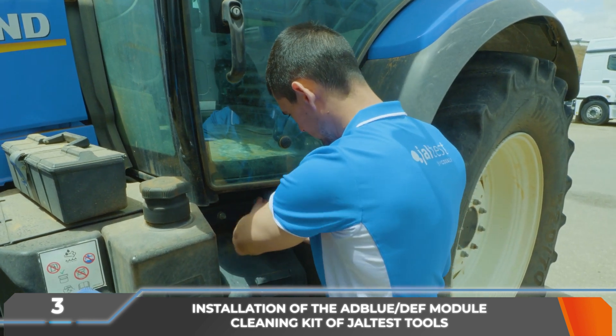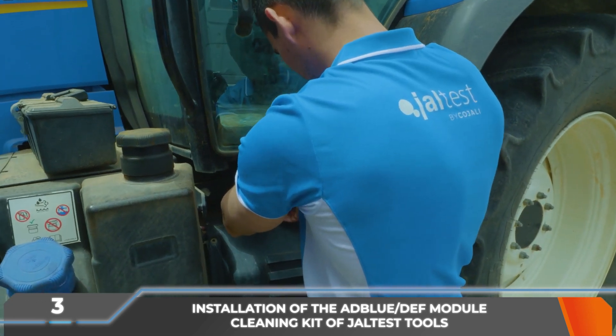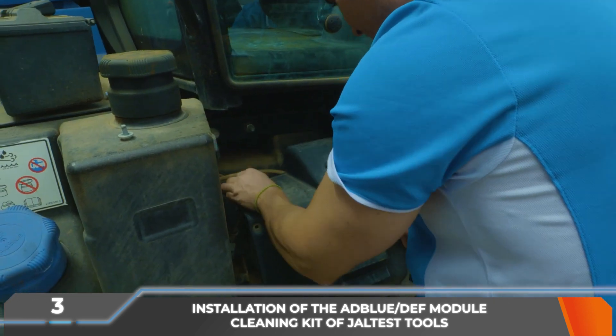The AdBlue DEF dosing module must be located. Its location will depend on the vehicle. In this case, it is under a plastic protection behind the steps.